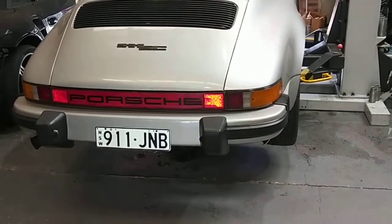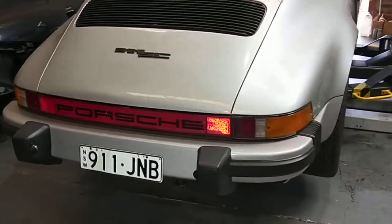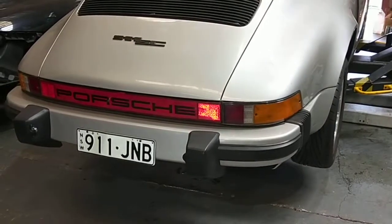Paul here from EMD Automotive. Just want to show you what we've done. I just finished repairing the wiring harness with the reverse light.